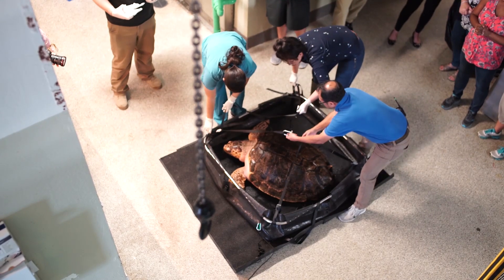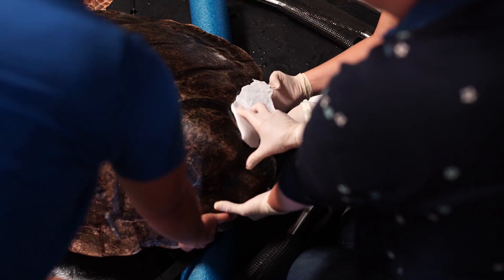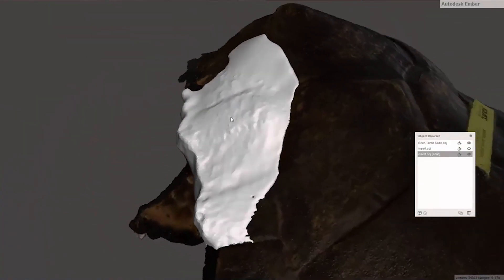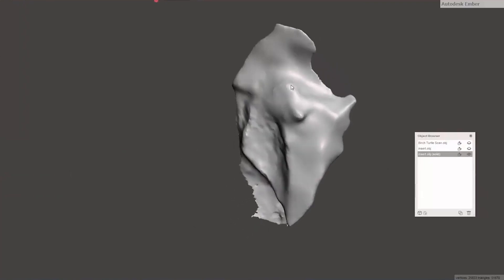The gap, along with an abnormal curve in her spine and paralysis of her back flippers, is likely due to trauma experienced in the wild before she was rescued. The Digital Media Lab at UC San Diego's Geisel Library was recruited to help design and print a brace to fit in the gap.